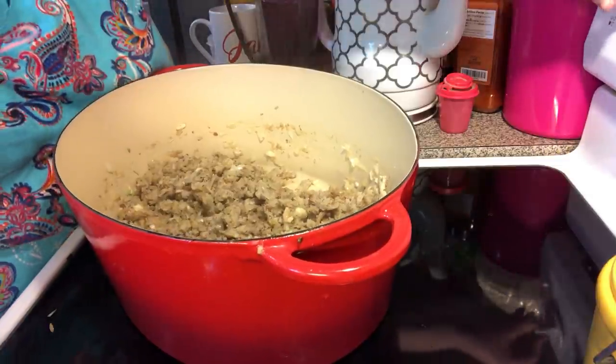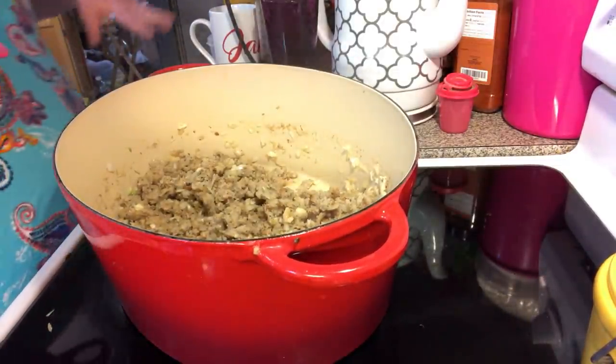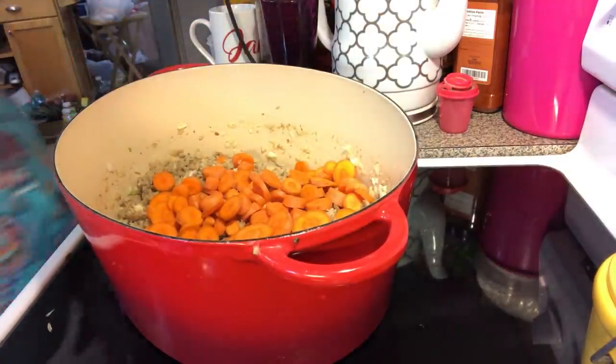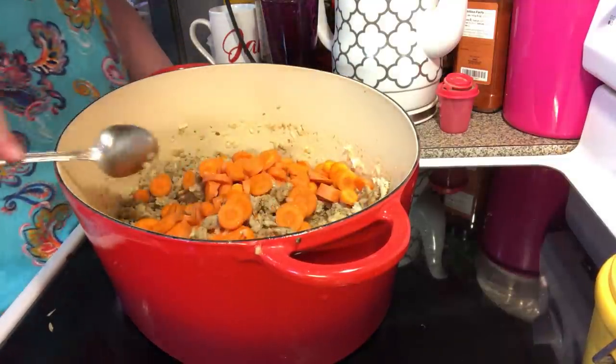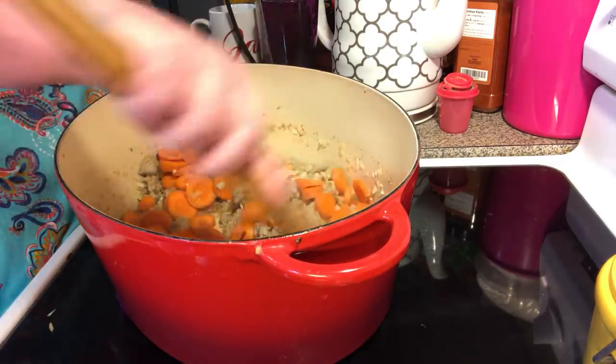Turn up the heat now. Got those onions in there — let them go for a minute or two. Then we're going to put our carrots in here. Don't worry about the recipe — I have it written out separately.